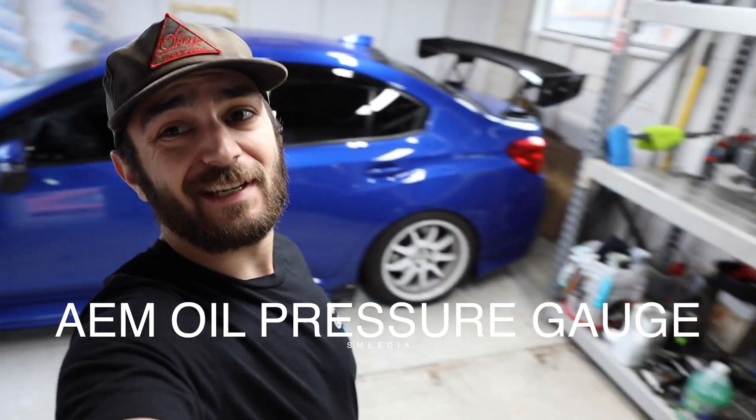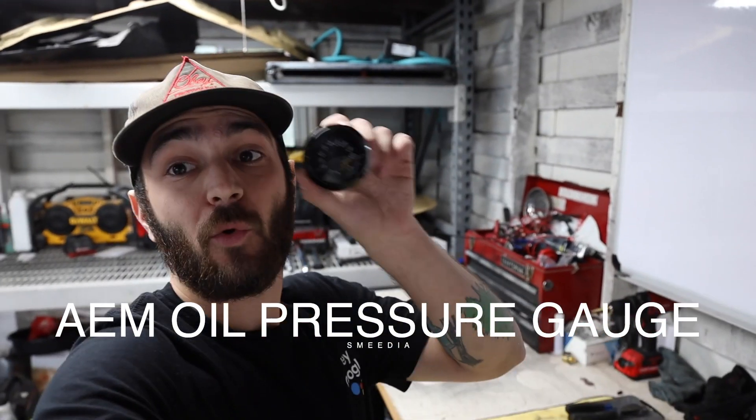Welcome back to the channel everyone! Today, as you can tell by the description, we're doing an oil pressure gauge because the STIs for some reason don't come with one.